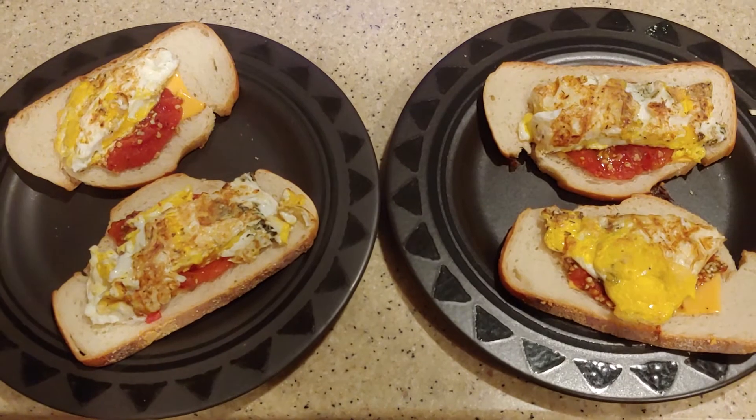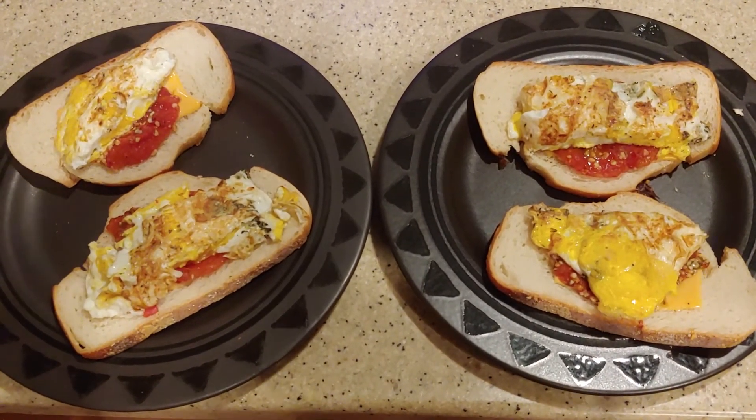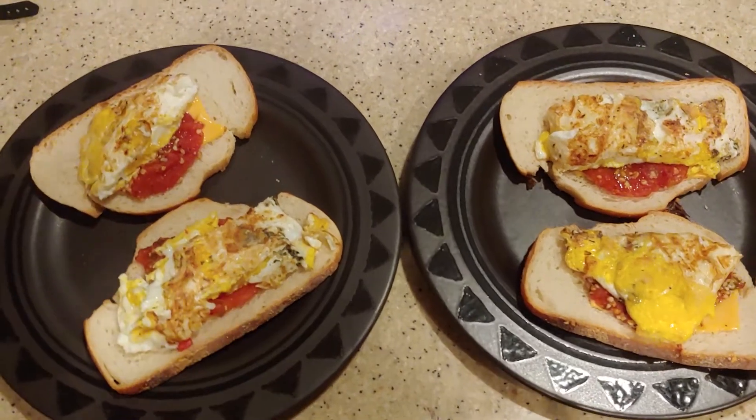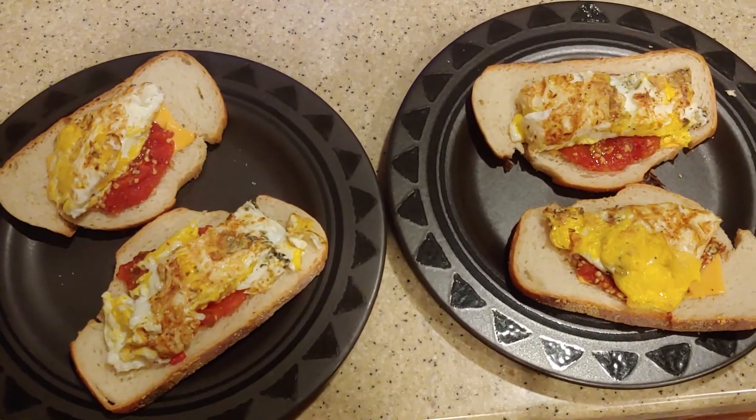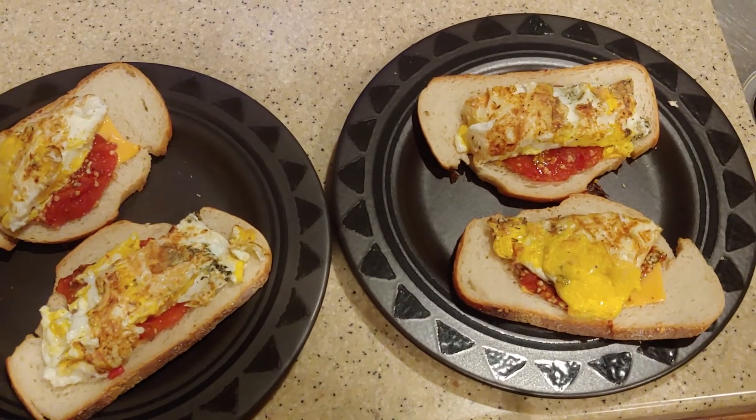Alright, well thank you all for watching this really simple cooking video. It's just tomato, minced garlic, eggs, sourdough bread, dill weed, and basil.